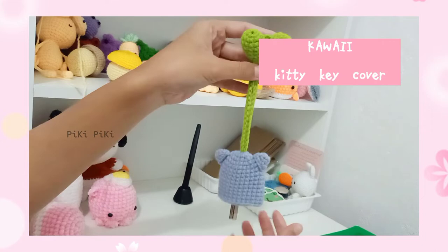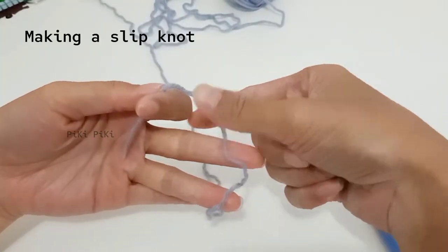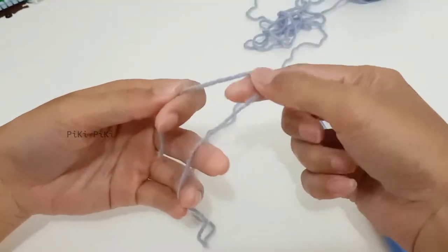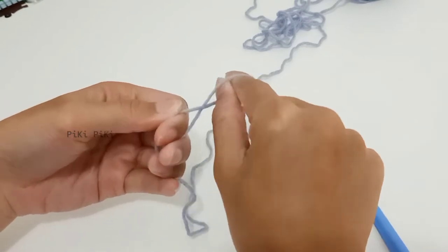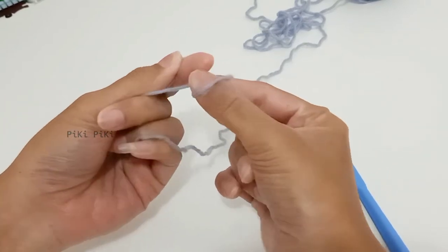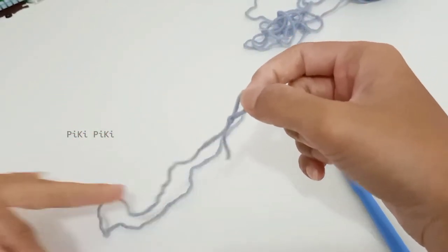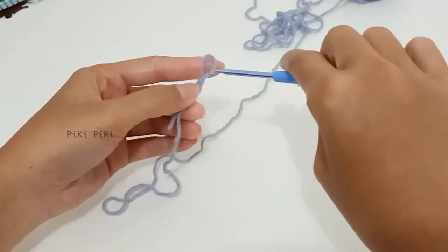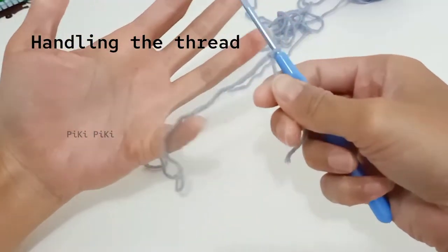These are the materials that you need, and this is a beginner level project. In this project we are using single crochets and some basic joining. If you are a complete beginner, I suggest that you learn how to make a slip knot, chains, and single crochet, and then come back to this project.